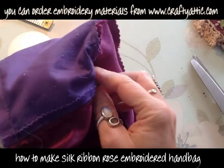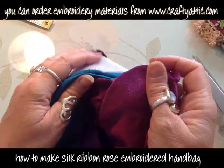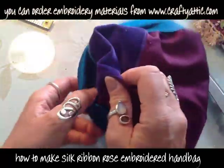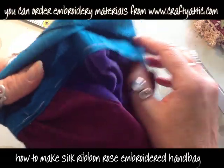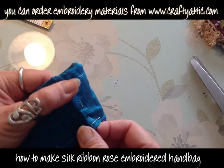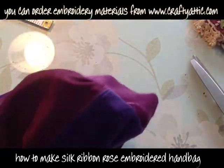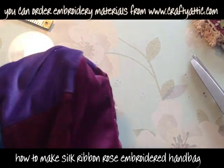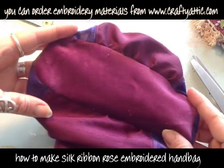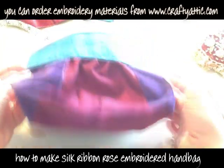I've run a seam about five millimetres or a quarter of an inch in from the edge, and I can turn the bag the right way around for the first time. There's the basis of our little bag now. You can see at the top we've still got the tacking stitches in and the lining is still very free in there. I'm just going to push the edges of the seam out on the bottom so we can clearly see what the bottom of the bag is going to look like.